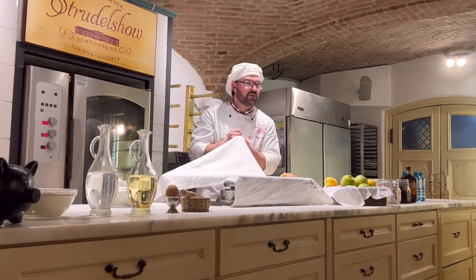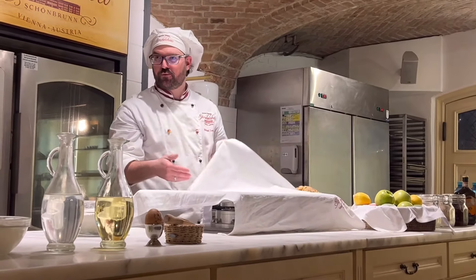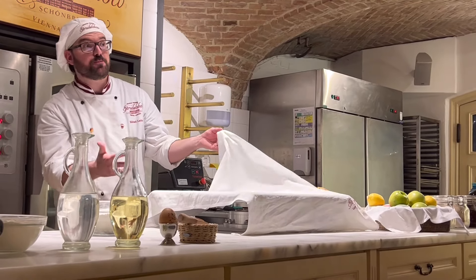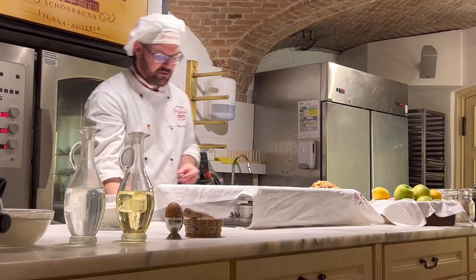This is a mix from cotton and linen — a Strudeltuch. And why it's so important, we'll see in the next few minutes. It's a mix between Baumwolle and Leinen.